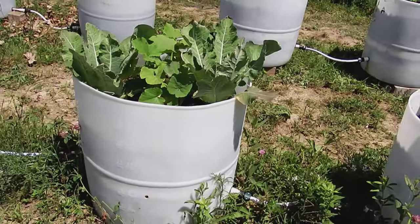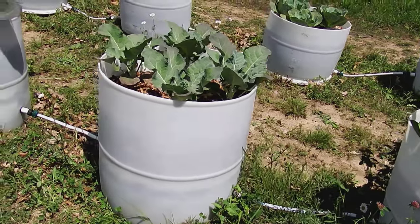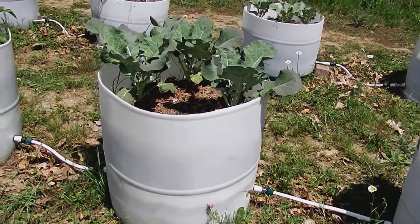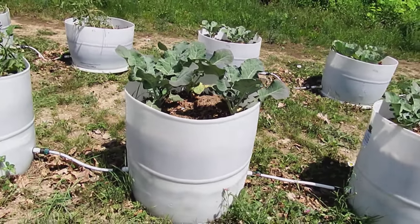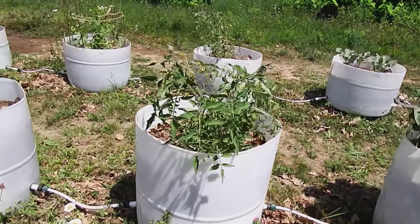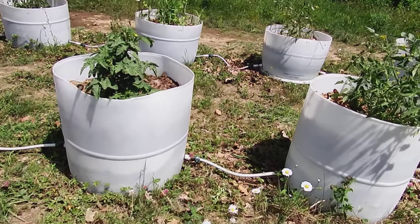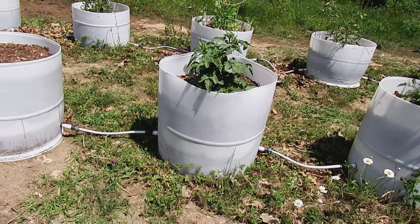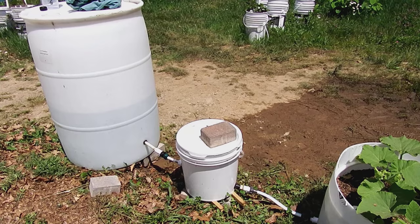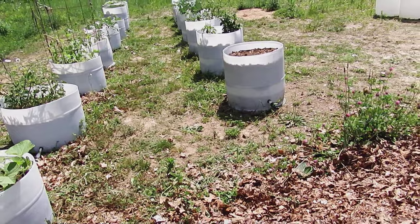Overall we're quite happy with the entire setup. It lasted through the winter no problem. I didn't think it would have any problems with water freezing and thawing in the bottom of the barrels, because I've got another 35-gallon barrel on the other side of my house that's full of rainwater that I never empty, and that's been out there for eight years and it hasn't cracked or anything. We will be adding more barrels to the entire setup, and I've got a couple of ideas I'm going to try on one or two of the new ones.